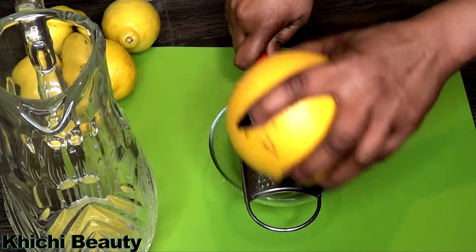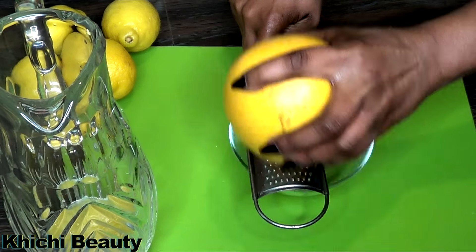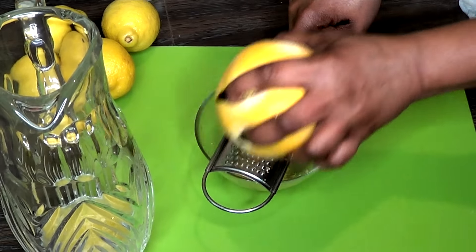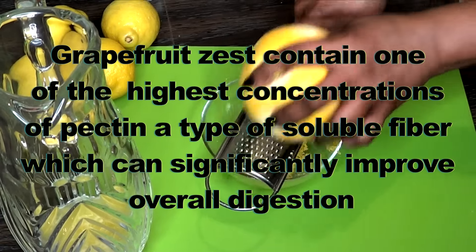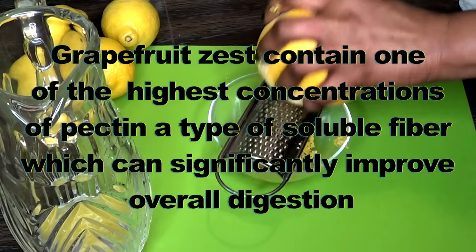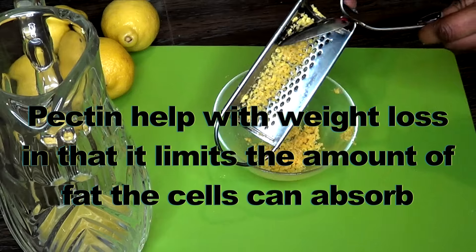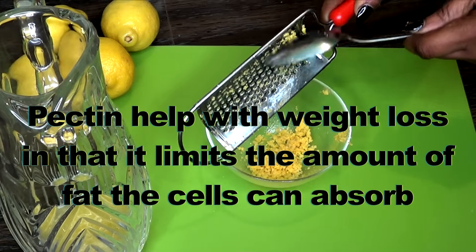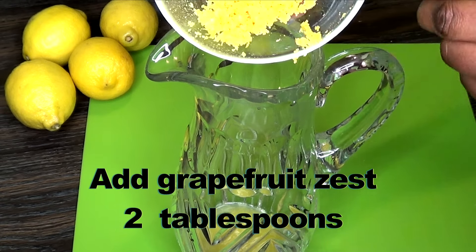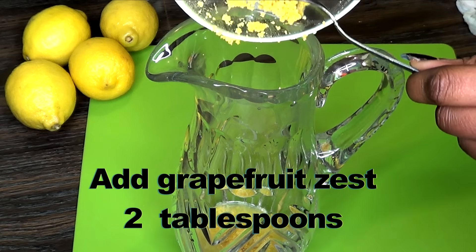To prepare the grapefruit, we're gonna do the same thing as we did with the lemon — wash it the same way. We're gonna start by removing the zest as we did with the lemon. Grapefruit zest contains one of the highest concentrations of pectin, a type of soluble fiber which can significantly improve overall digestion. Pectin helps with weight loss in that it limits the amount of fat that the cells can absorb. Here is the grapefruit zest and I'll be adding this to the pitcher also.